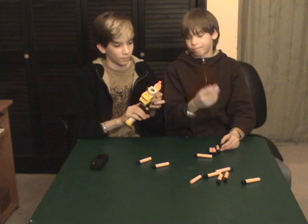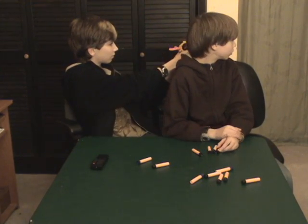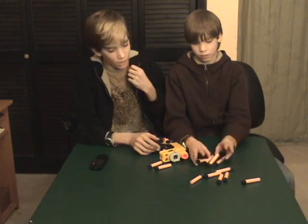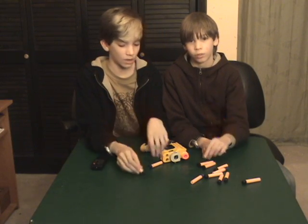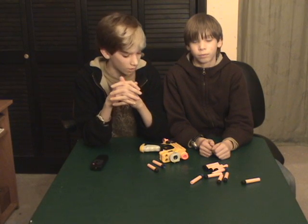See how it shot? It shot horribly. So you want to use what he's saying — black tip darts or sticky darts, and the velcro darts would probably work too, though I've never tried the velcro darts.